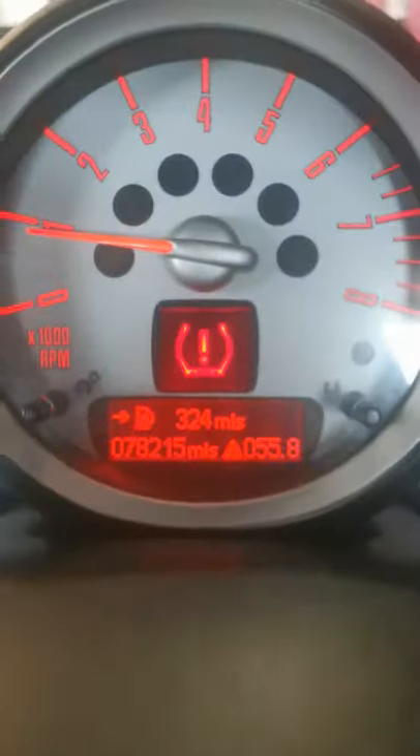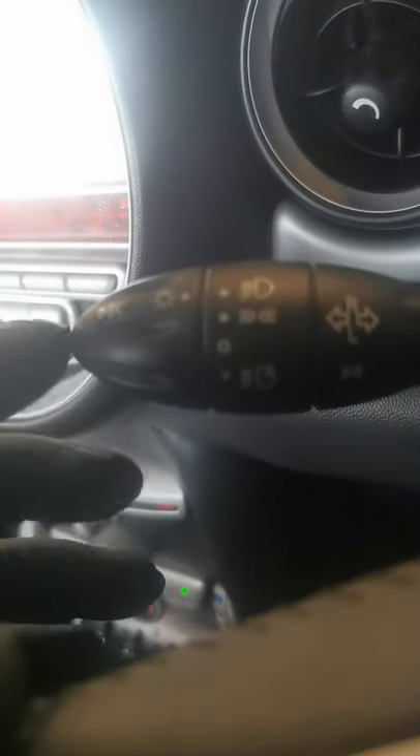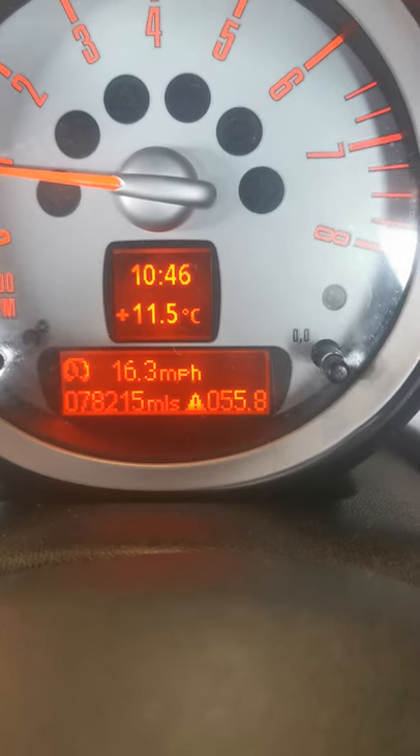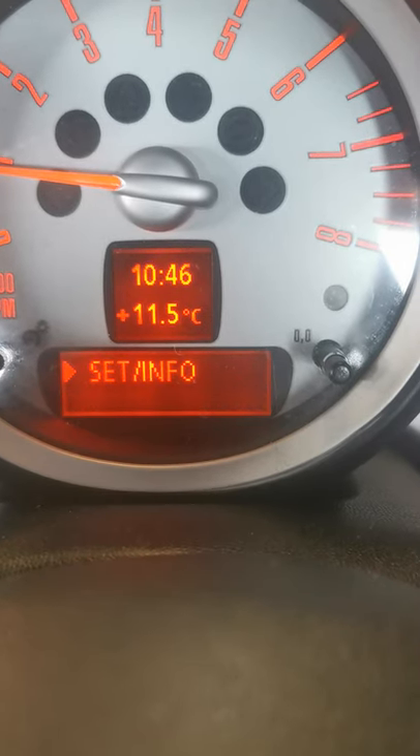Hello YouTube, just a quick one. I'm going to reset the TPMS in a Mini. There's a little stalk there with BC — I'm going to press that until it comes up with 'set an info', then hold it.